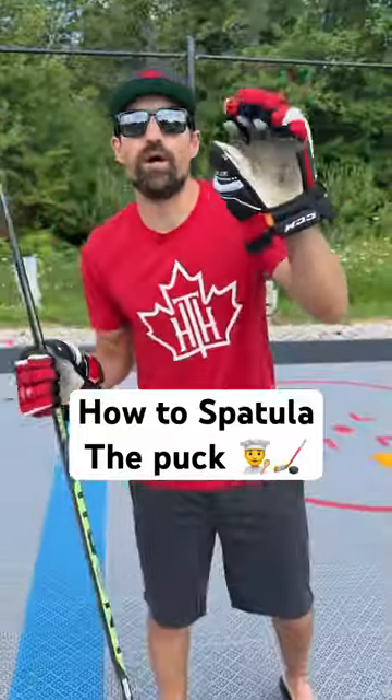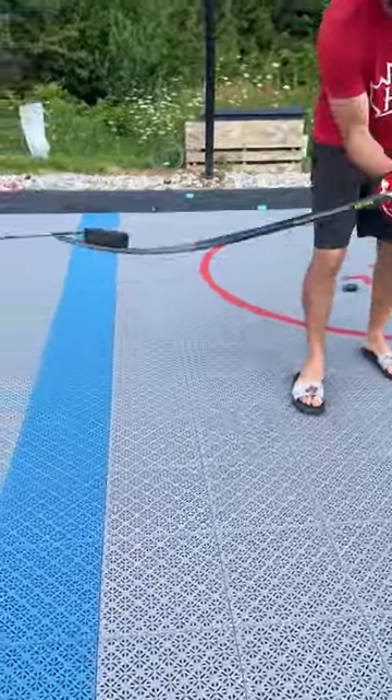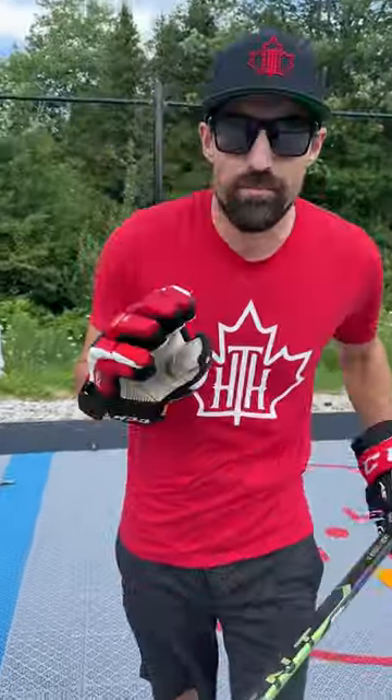What's up guys, Coach Jeremy here. I'm gonna do a quick tutorial on how to do the fetch — the scoop — the Michigan. Actually, we're not calling it the Michigan because it is different.